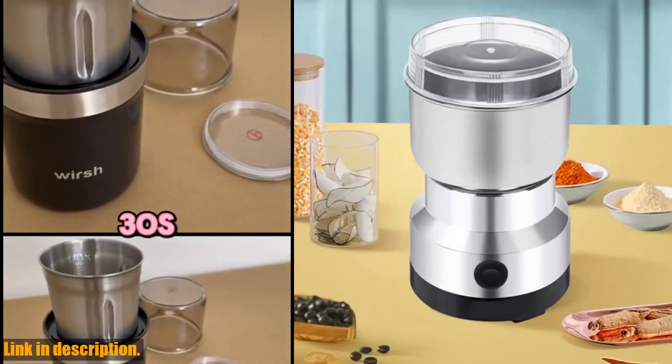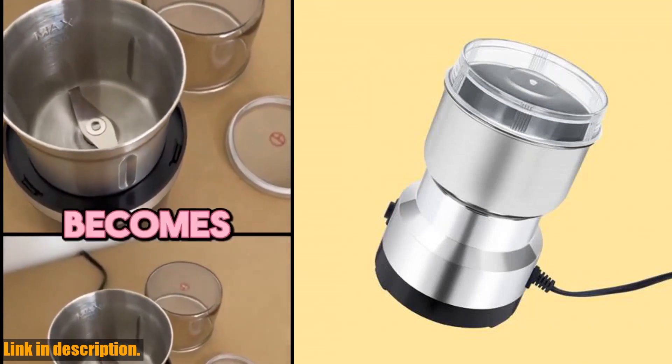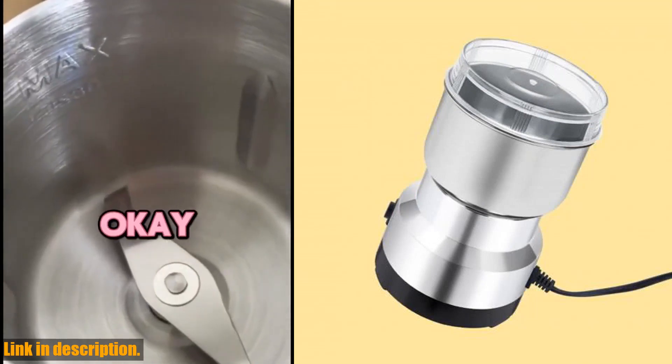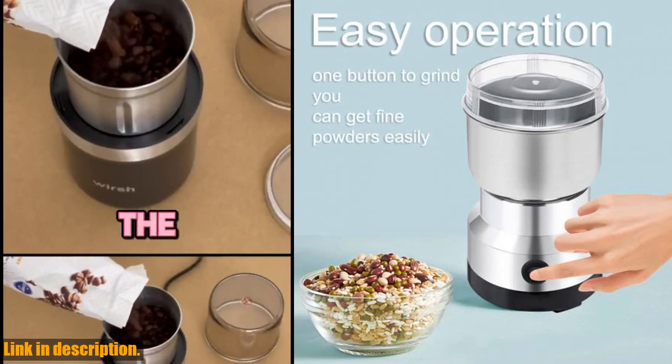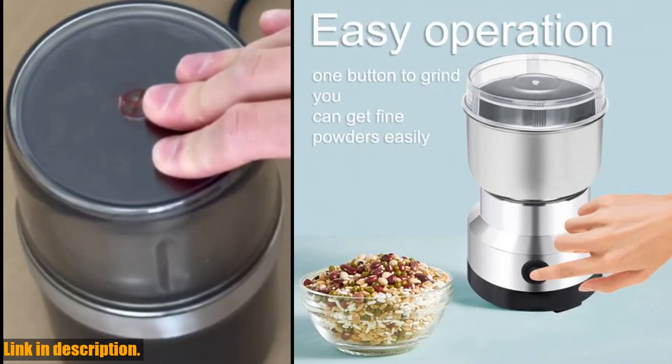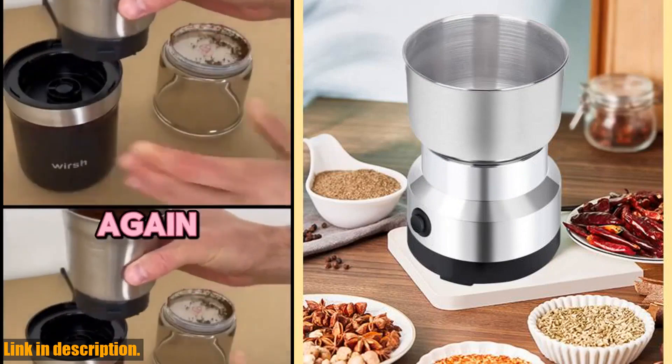Hey there, coffee lovers and cooking enthusiasts. Are you tired of using old, inefficient coffee grinders that just don't get the job done? I've got the perfect solution for you: the Multi-Purpose Electric Coffee Bean Grinding Tool Stainless Steel Milling Machine. This compact and powerful grinder is the perfect addition to your kitchen.